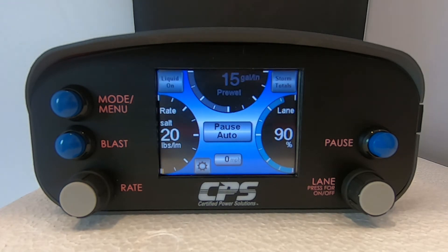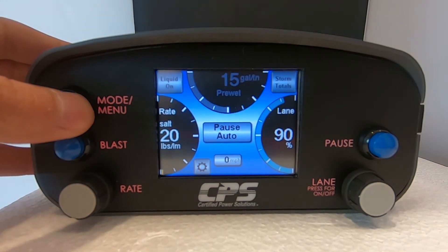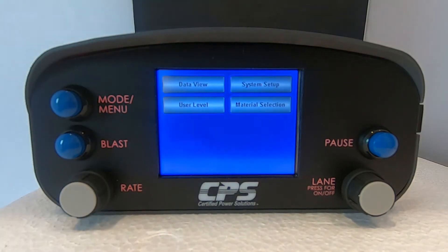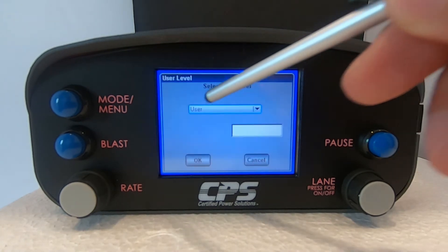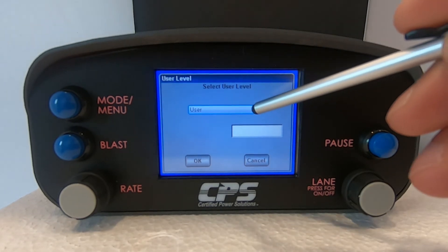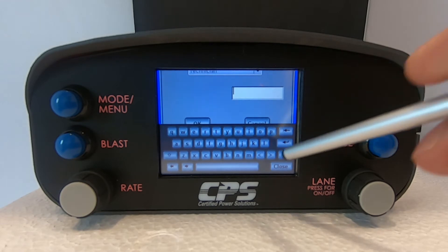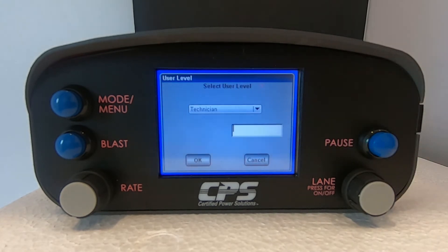To trim our feeder, we need to give the device technician access. Hold the mode/menu button for about two seconds — this will take you to the main menu. Tap on User Level and select Technician from the drop-down menu. Refer to your supervisor for your technician level password. My device is at factory default so the password has not been set up yet. After you have inputted the password, tap OK.